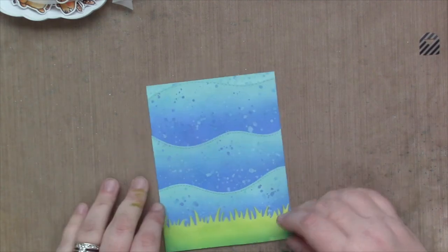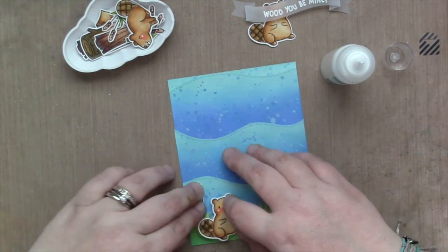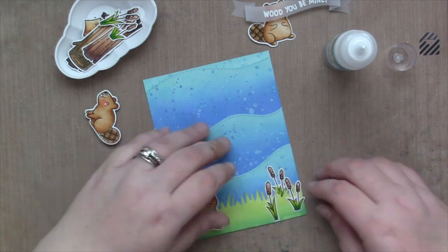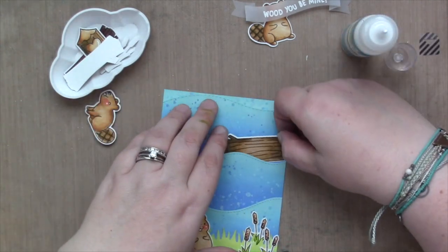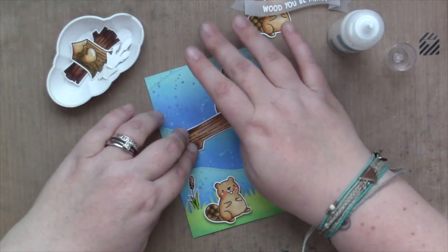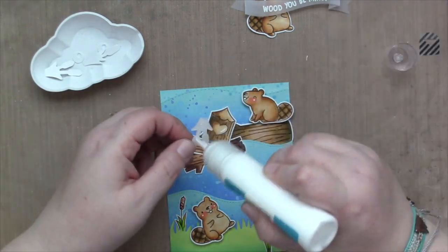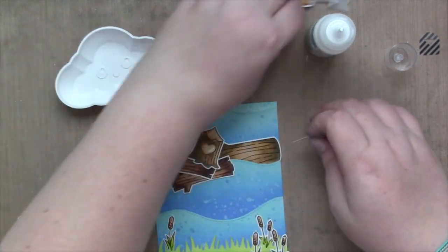Now I'm going to assemble my scene. I'm using the jumbo Lawn Fawn tube glue and using those little — I'm going to call them cattails. I'm going to attach those with some glue, and then use all these little chopped-down tree chunks for a little dam in the middle of this river that this cute little beaver has made for his little buddy. The one with the heart has to be on top — he's still working on that one. I'm also adding some of the plants behind the wood, and since I already glued the wood down I just have to lift it up a little bit and stick them down there.